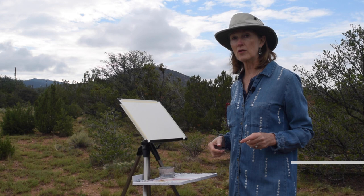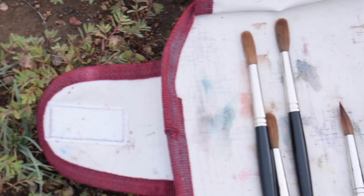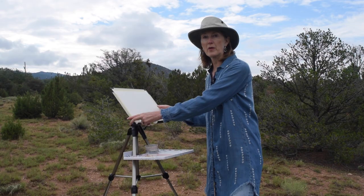Remember to keep everything with you. Make sure you have enough water. Make sure you have your brushes and extra paper for doing lots of paintings. So get out there and paint — there's nothing like it.